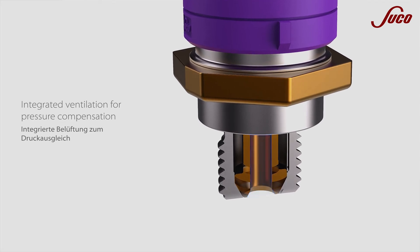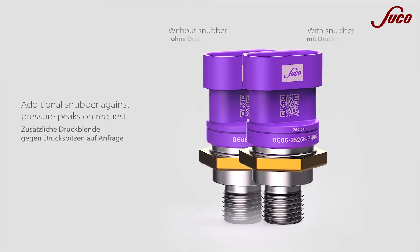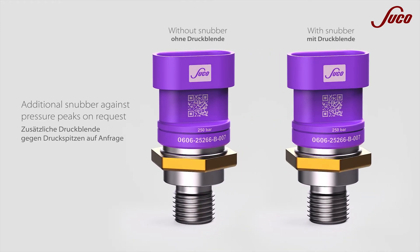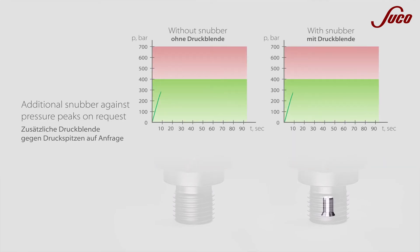OEMs of mobile and industrial machines set high standards for the safety, reliability, and lifetime of the components used. For use in mobile hydraulics, we also recommend an additional pressure snubber against unexpected pressure peaks.